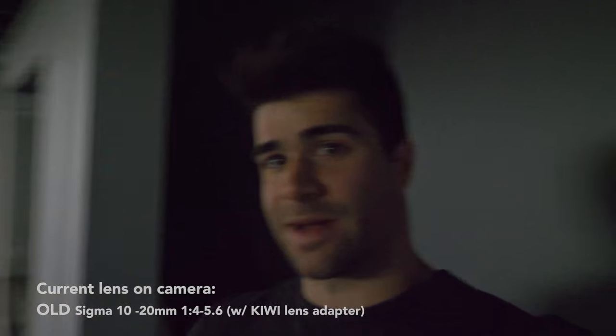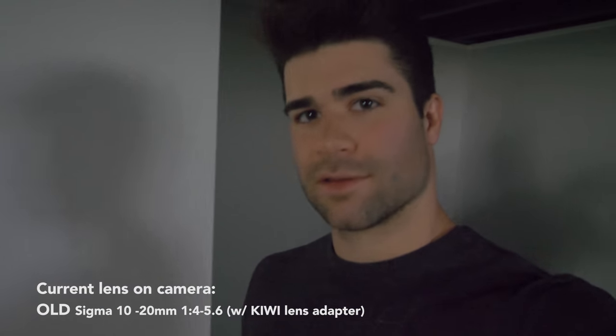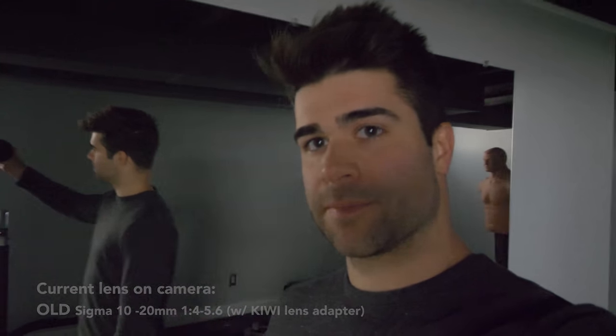Now we're going to do a low light test and compare it to the old lens. This is my Sigma wide-angle 10-20mm. It's stable as well because the stabilization is happening inside the GH5, but we'll see if there's any image quality difference. It's pretty dark down here — I would never film in an environment this dark unless I had to.